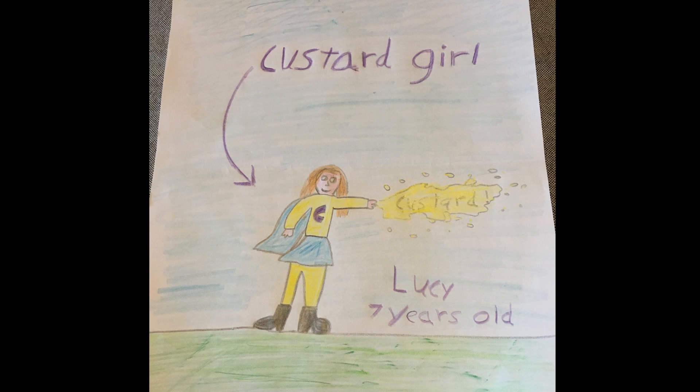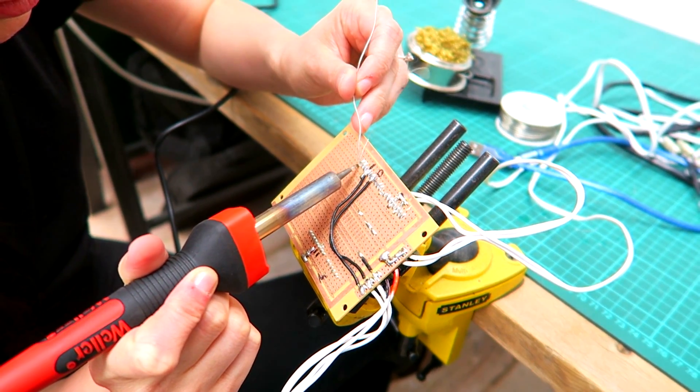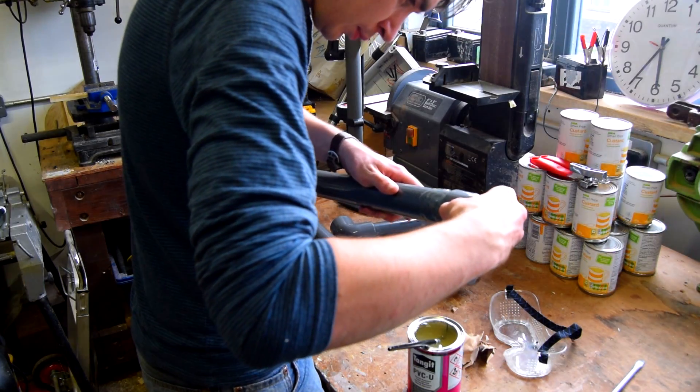Last episode we built Lucy's ideas for a custard firing superhero suit. We assembled and programmed a custard jet built into a superhero glove, and we built a custard bomb cannon powered by compressed air.